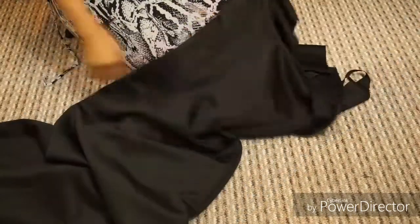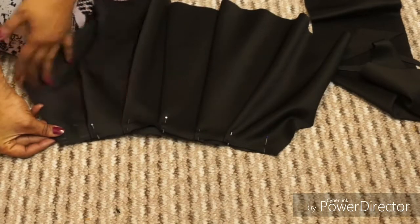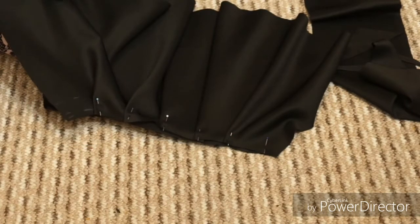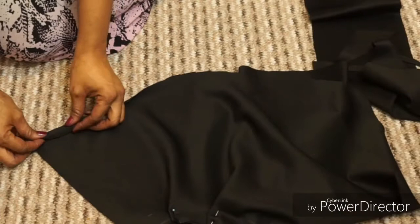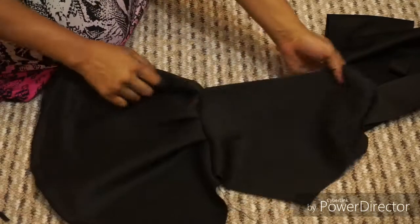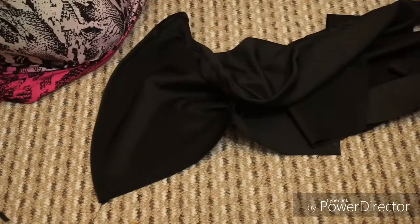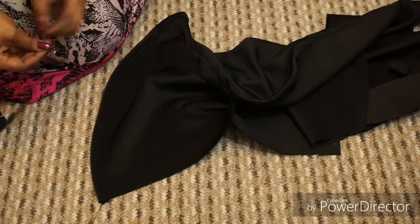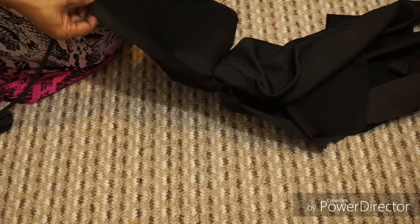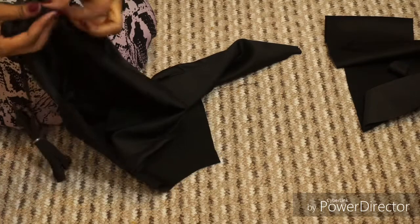The next thing is my sleeve. I pleat the sleeve — I do five pleats. My camera cut off so I couldn't show that part, which is why I'm showing you the result. After pleating I sew the bottom with a half-inch seam and I'm going to run elastic band through the channel I've created because I want an elastic cuff.